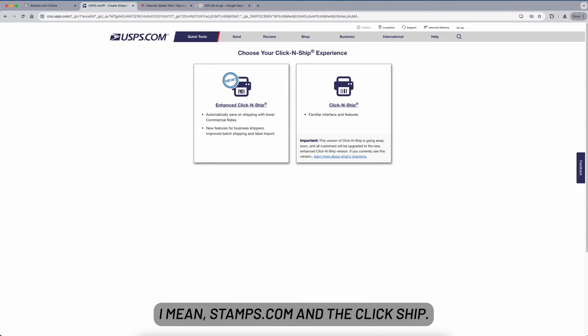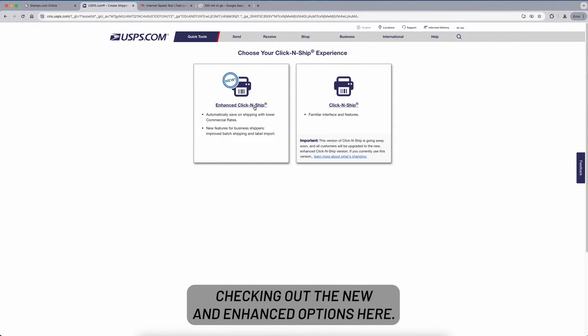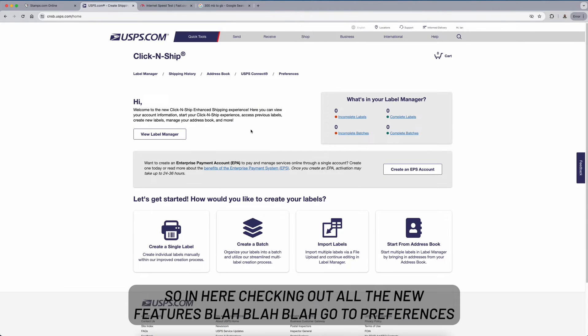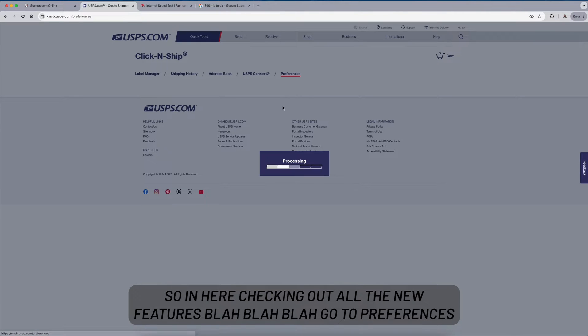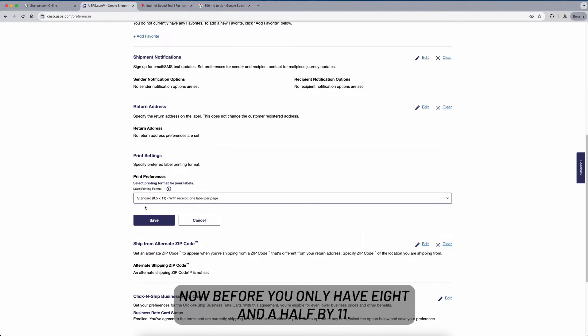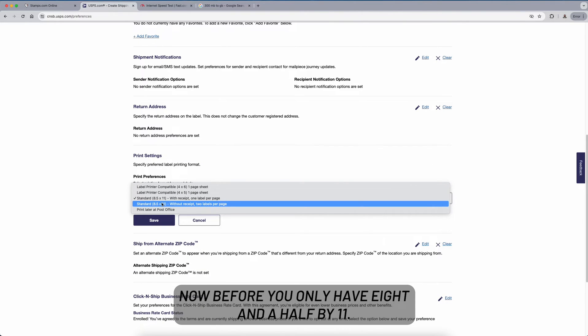I'm in stamps.com checking out the new enhanced Click and Ship options. I'm going to click on that. You're in here checking out all the new features — go to Preferences, scroll down to Print Settings, and click Edit. Before, you only had eight and a half by eleven.